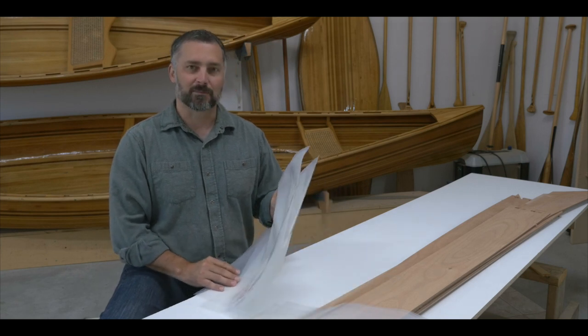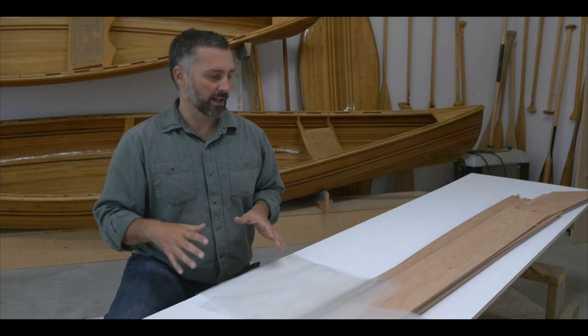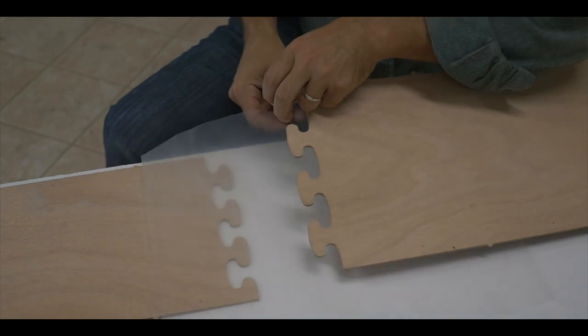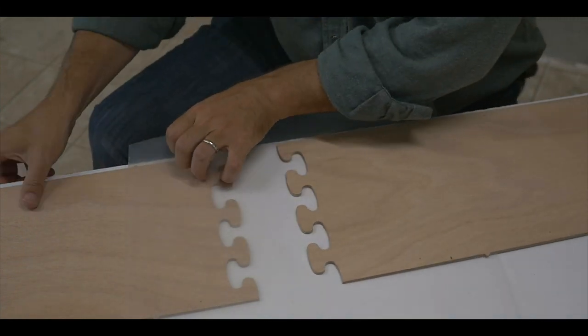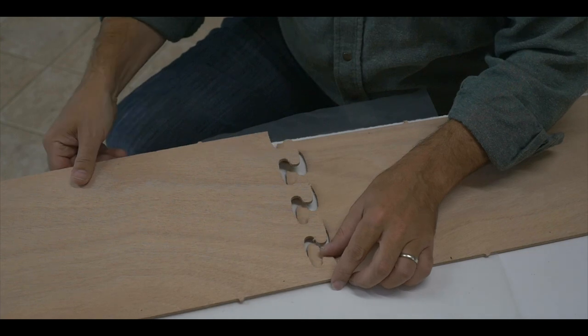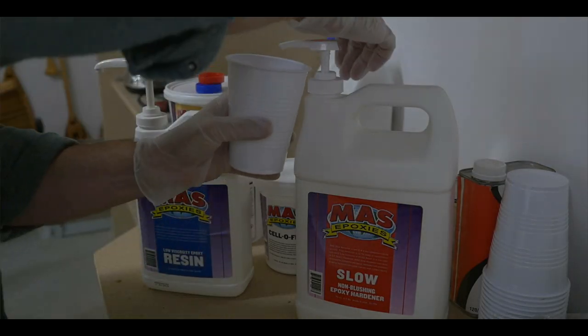I have some pieces of plastic here that I've just rough cut. What I'm going to do is lay them on top of my work surface at the glue joints to prevent gluing the pieces down to my work table. Even if you're working on the basement floor, you definitely want to do this step. We're going to lay out these plastic pieces at the intersections of the okume plywood.